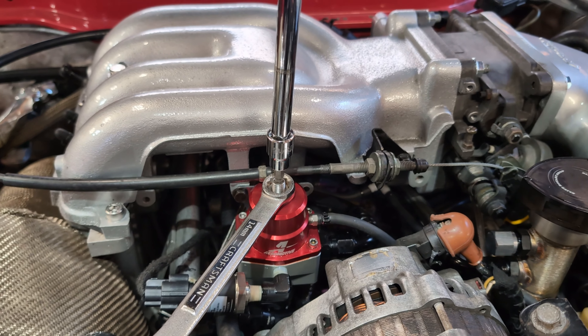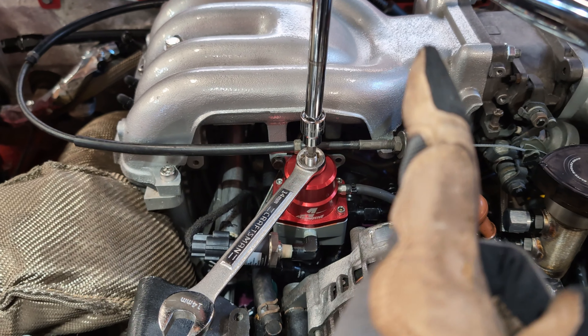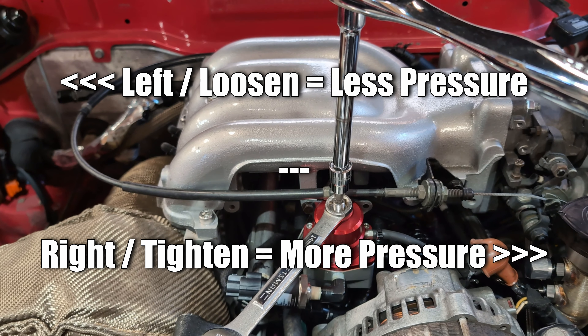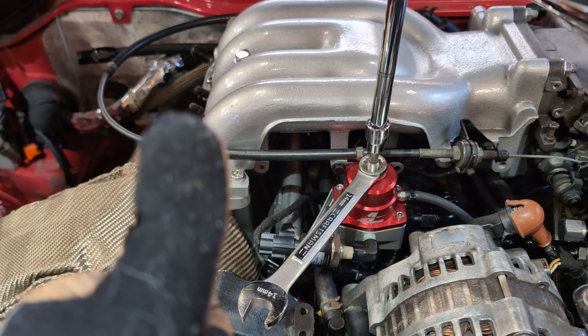Next you're going to need a wrench and an allen key or an allen socket. You're going to use the wrench to loosen the nut and the allen key to make the actual adjustments. For reference, lefty loosey is less pressure and righty tighty is more pressure.